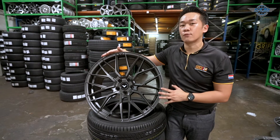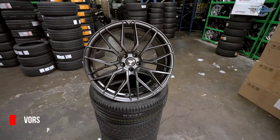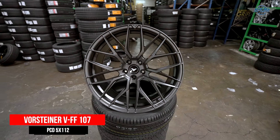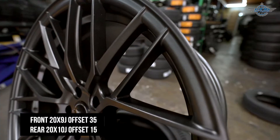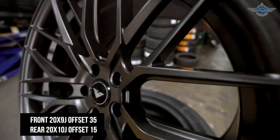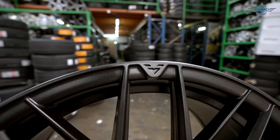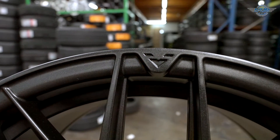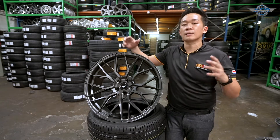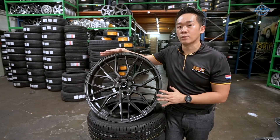The first rim I'm going to recommend is the Wasteiner VFF 107. Wasteiner is a very famous rim brand from USA, and this model, the VFF 107, is probably one of the best-selling rims among all their Flowforce series. I always like a multi-spoke matched design for a big car such as an SUV because it makes the car look very big and aggressive. This is their signature colour, carbon graphite, and it can go well with any colour of Mercedes GLC. You can't go wrong with this Wasteiner VFF 107.